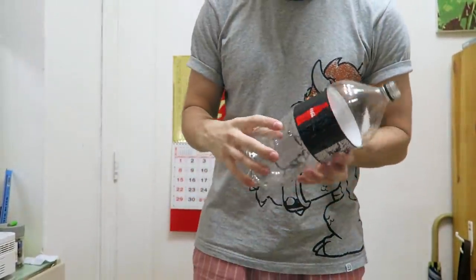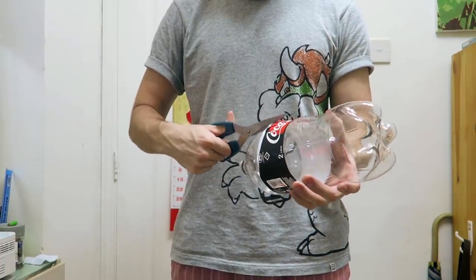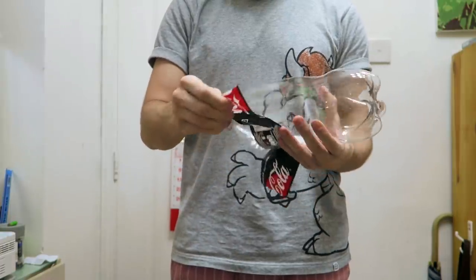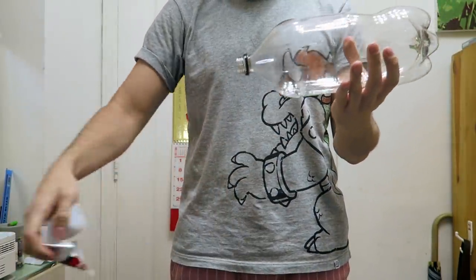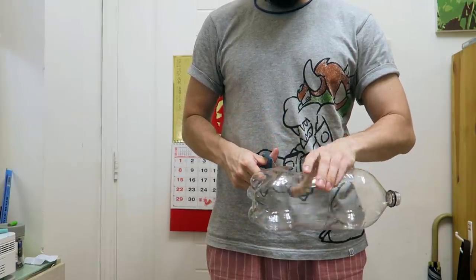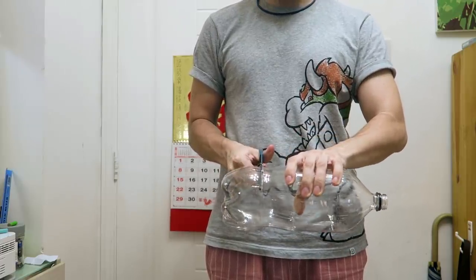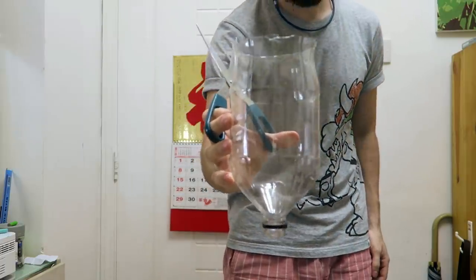First, we will use a bottle. I'm using this Coke Zero bottle, but regular Coke should work as well. Just make sure it's not glass. Now remove the label and make sure you throw it on your sofa. Cut the bottom of your bottle like this, and make sure the size of the bottle fits your face.